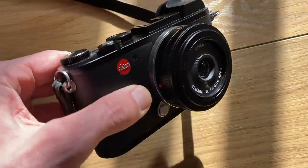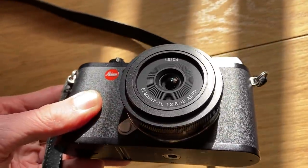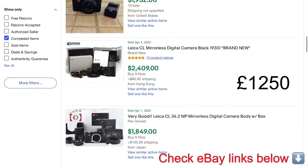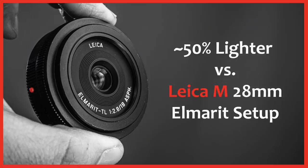To summarise: is the mini Leica Q — the Leica CL with 18mm kit lens — right for you, or are you better with the Leica Q? On price, camera bodies only: a used Leica CL is around £1,250 and the Leica Q around £1,750. However, you then need to buy a lens for the CL to make it usable, so with lens the CL is actually slightly more expensive than the Leica Q.